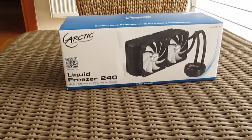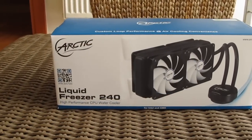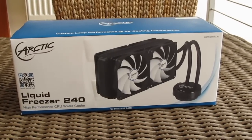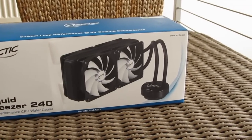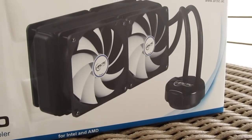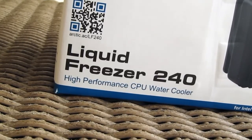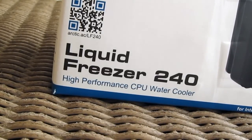Hello guys and welcome back again to the Tactic YouTube channel. I know I've been testing a lot of CPU coolers lately, but a lot of new models came out just recently. On that note, and as a sequel to our recent review of the Arctic Liquid Freezer 120 all-in-one CPU water cooling solution, today we are testing out its larger brother, the Liquid Freezer 240.